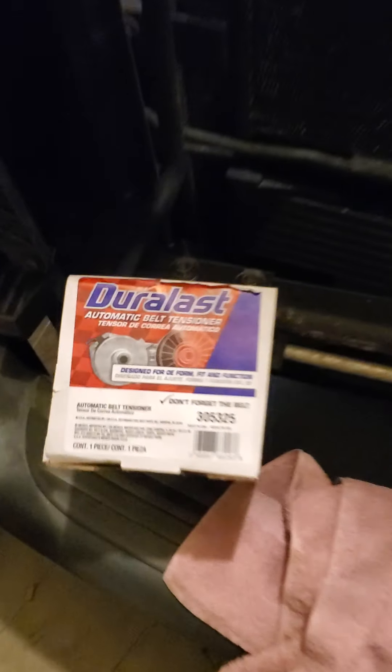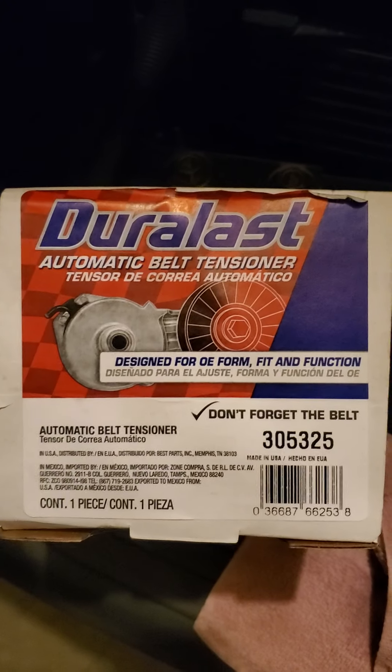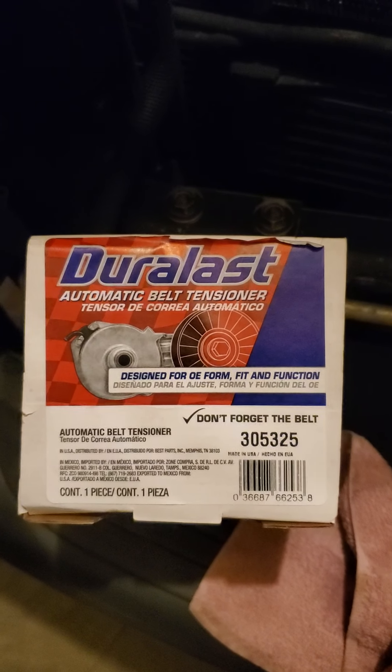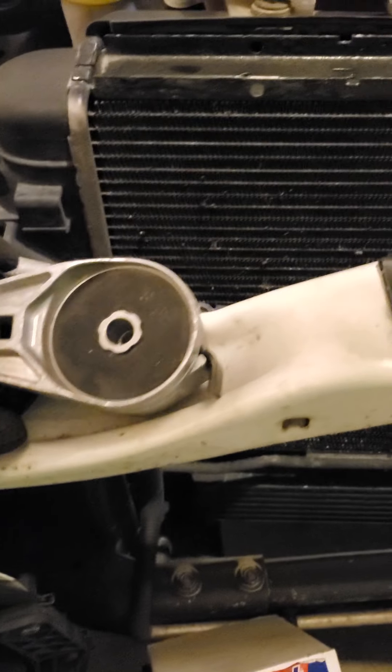Let me show you the box of the part we got — automatic belt tensioner. The box says don't forget the belt, but my belt actually turns out to be in pretty good shape, so I'm not too concerned about that. This is what the part looks like that we'll be pulling out.